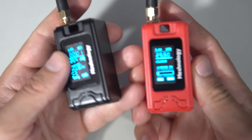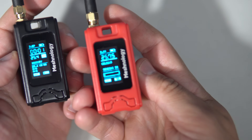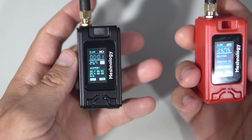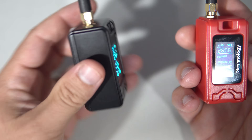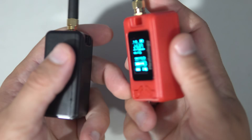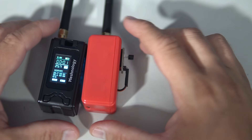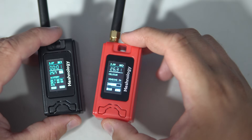Very, very nice form factor. Which one do you like more — the red one or the black one? Very nice job. Thank you. I'll see you very soon. Goodbye.